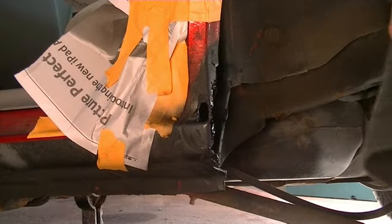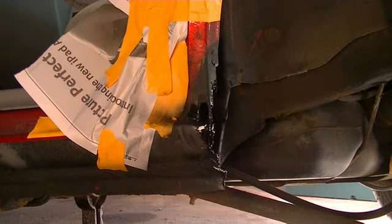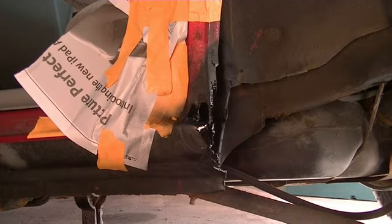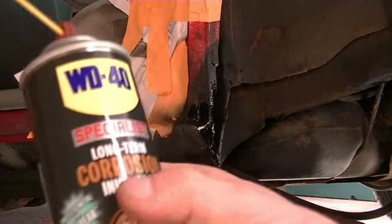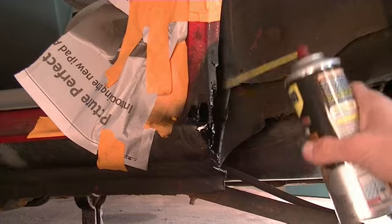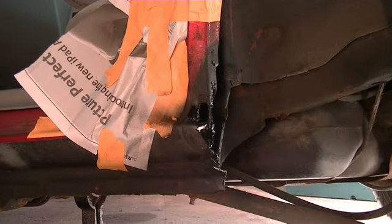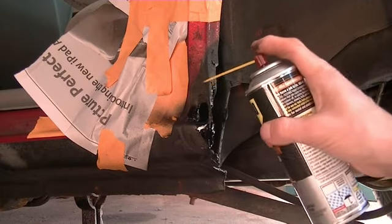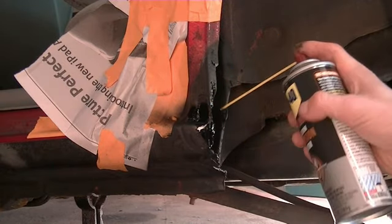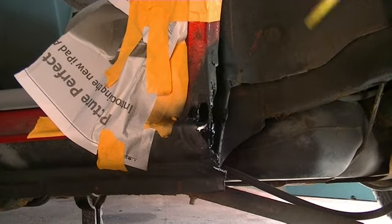Alright, that's covered. Because the other thing I'm going to do before I seal this up is use a little bit of this WD-40 Specialist corrosion inhibitor. Even though I got this all painted, this is going to be covered anyway. So I'm going to spray this right in here after it's dry. That will kind of help prevent any further rusting in there.